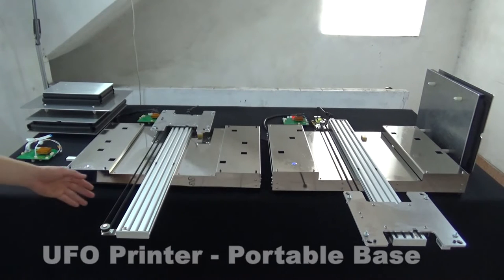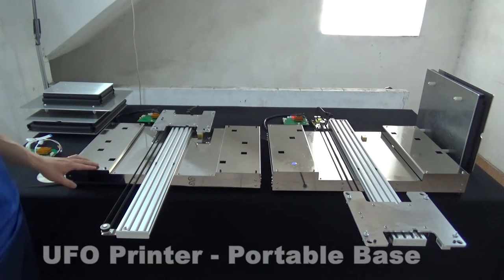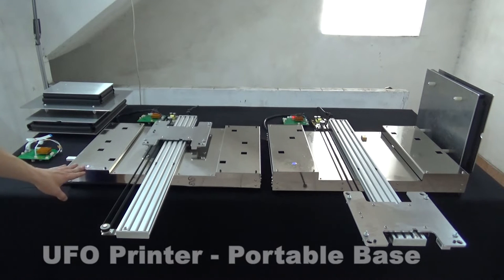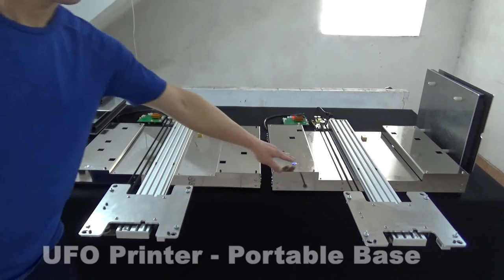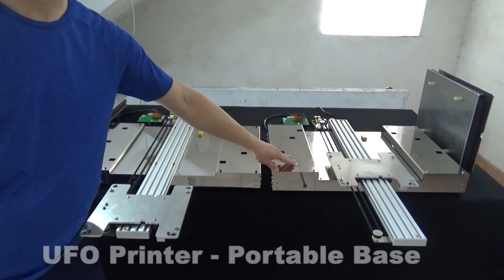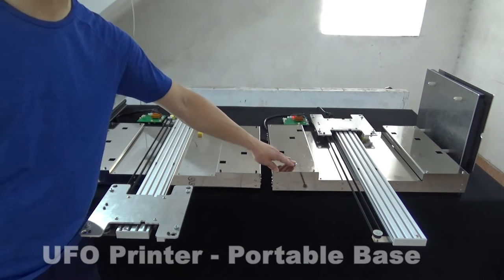Here, I introduce two sets of DTG printer base for A3 size printer. The left one is for Epson R3000 or P600. The right one is for Epson 4030, 1500, L800, and P400 Epson printers.